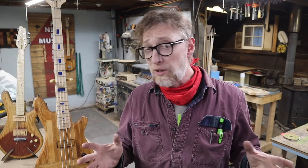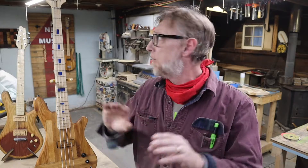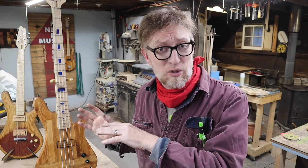I did a whole bunch of CNC nerdy tricks where I did not use any 3D modeling to create this obviously very three-dimensional object. I did all of the neck radiuses, the fingerboard radiuses, the cutaways on the body — all of that I did by tricking the 2D software. And I'm going to show you exactly what I did in this video to do that.